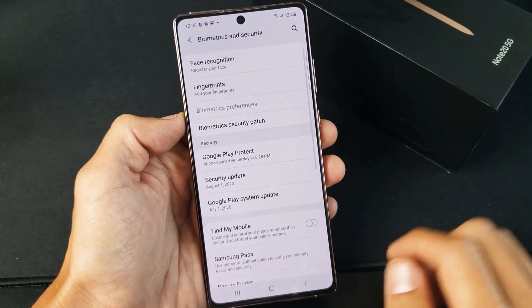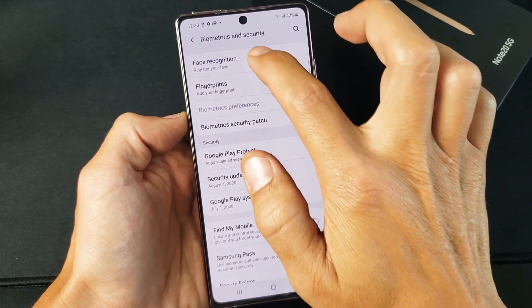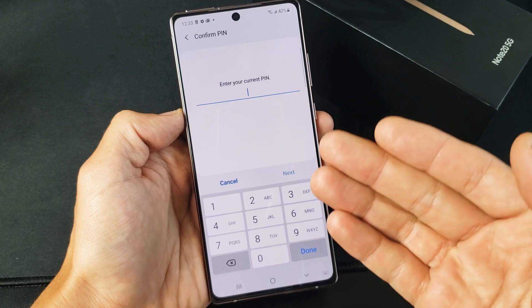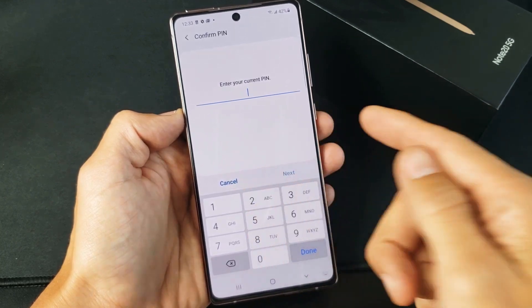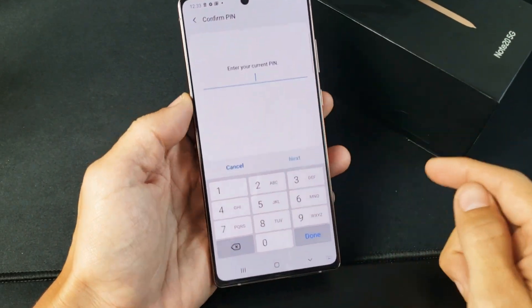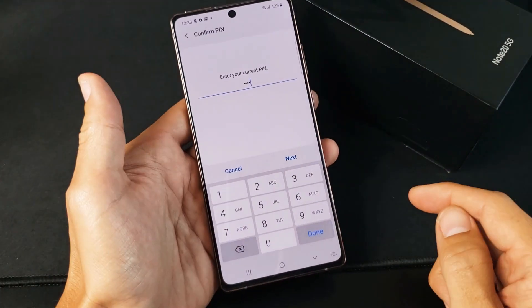Tap on that and right on top is Face Recognition. If you tap on this it's going to ask you for your PIN. Now if you didn't set up a PIN, password, or pattern, it's going to ask you to do it right here.